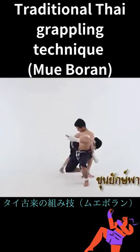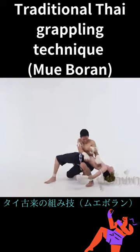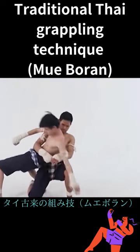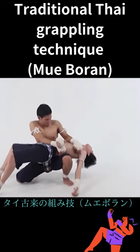And then you proceed to execute a spine lock. This is very dangerous, but in the old days...